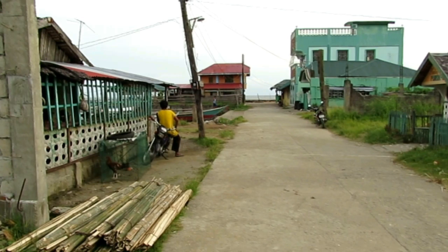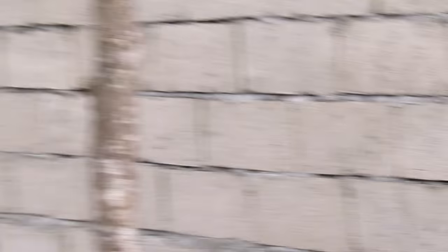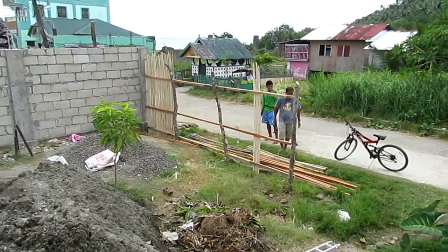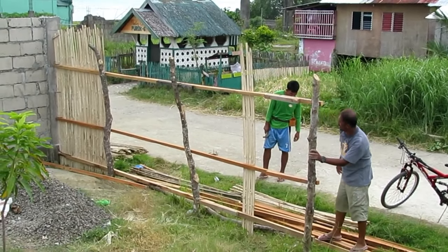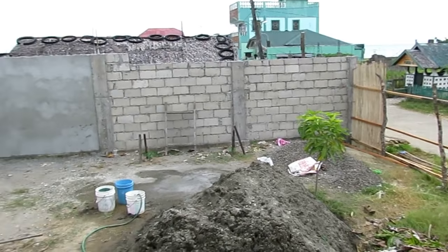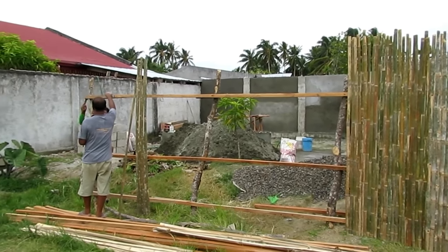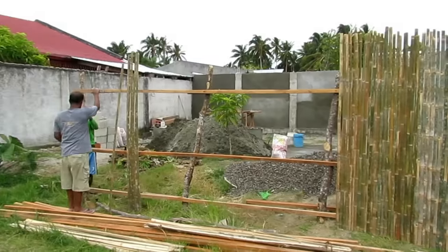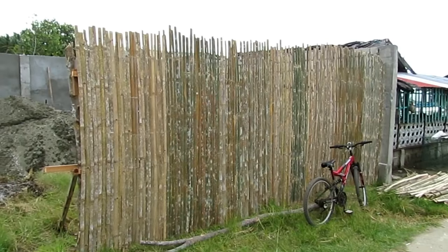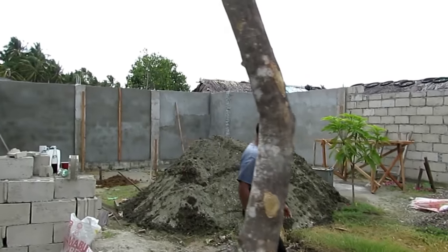The bamboo I ordered from the jungle finally arrived and now we can start building the fence. That's our Barangay secretary — I've never seen her without a smile. The fence is temporary, mainly to keep onlookers out, especially curious kids who come in to see what's going on. Once the fence is up I can knock a hole in the wall on the left, which will give us direct access from the patio to the lot.